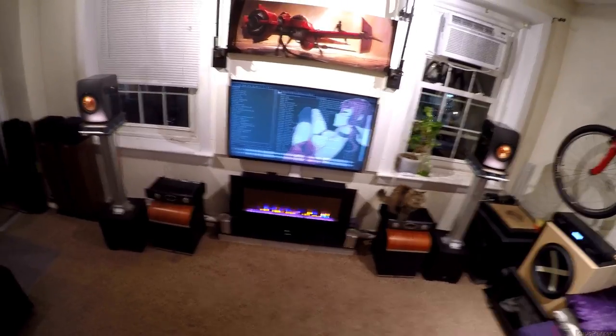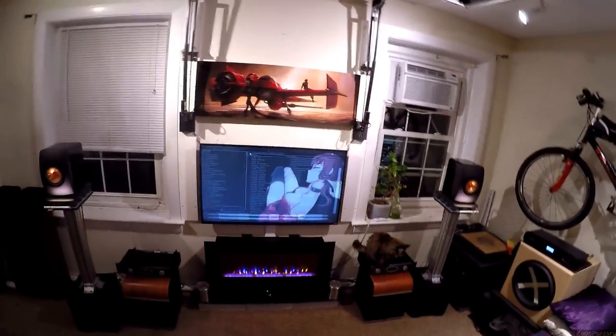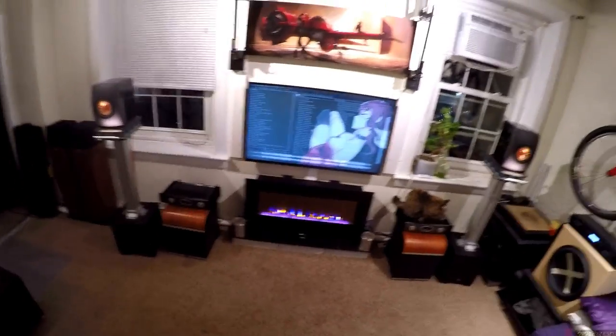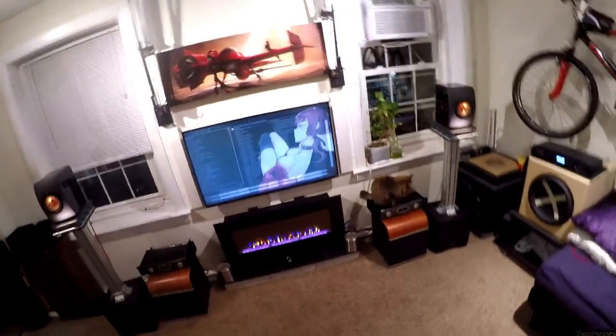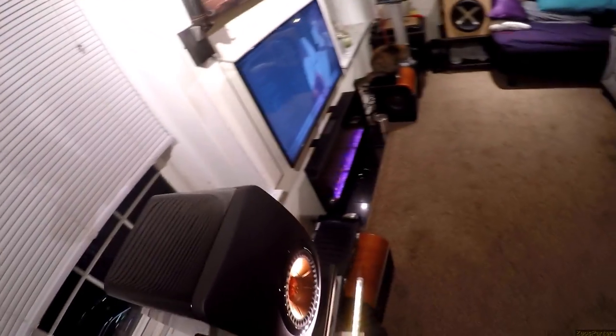Kef LS50s — people have always been asking me when I'm gonna do the Kef LS50s. I knew the Kef line and looked it up: thirteen hundred dollars. I'm not spending Patreon money on that — what if they suck and I have to sell them? Luckily someone sent these to me brand-new, and I'm going to forward them for their birthday which is soon anyway.